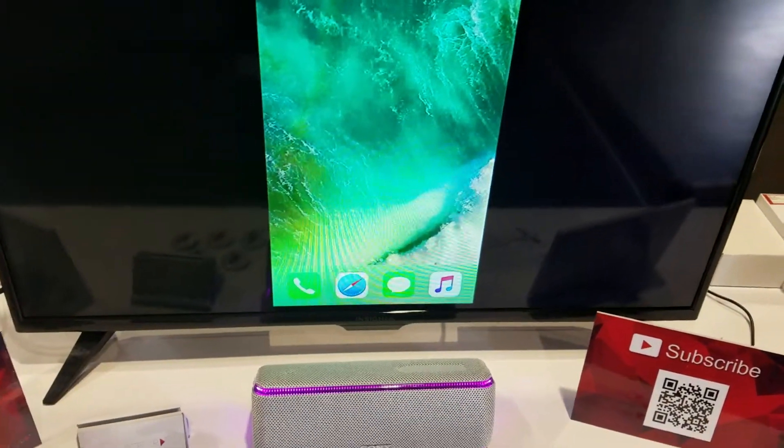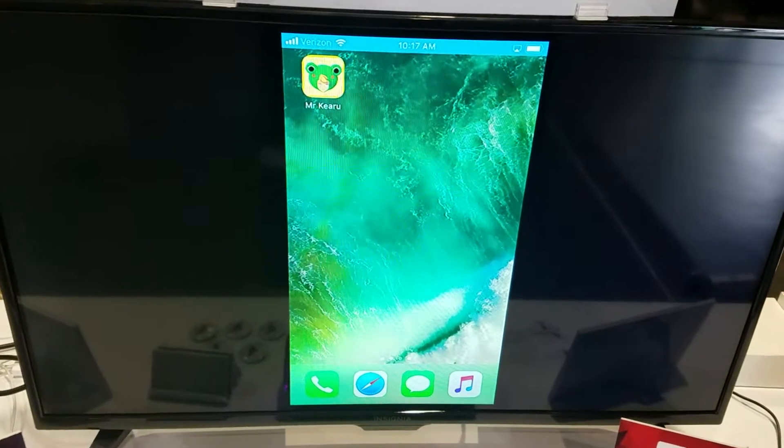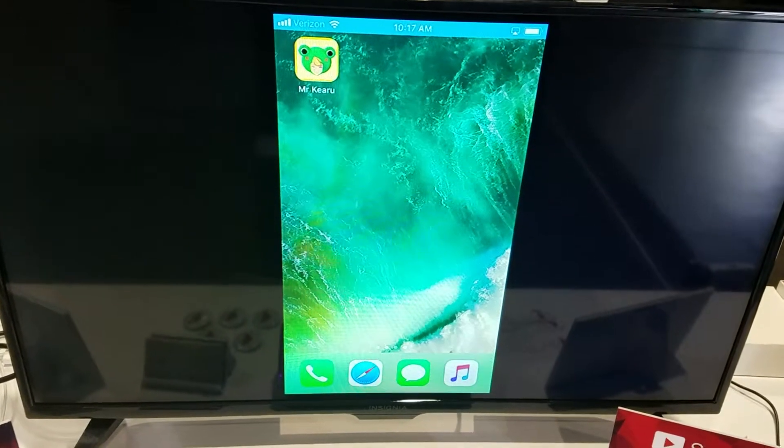What we want to do next is show you a preview demo of our app called Mr. Kairu, which means Mr. Frog in Japanese.